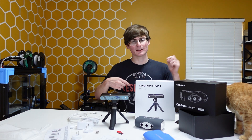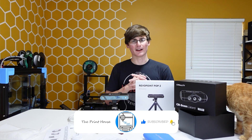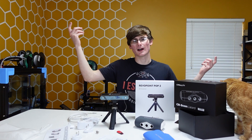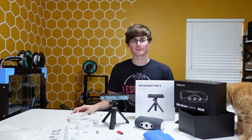Anyway guys, that is all I have for you today. Please drop me a like and subscribe if you liked the video — I have a lot more content coming. I will see you in the next one. I don't know why I do that walk away from the camera thing — I always do that.